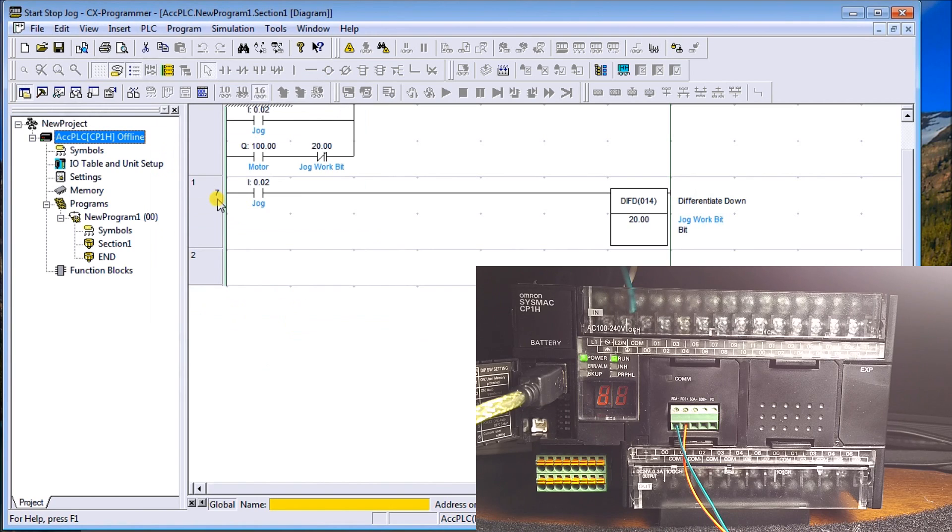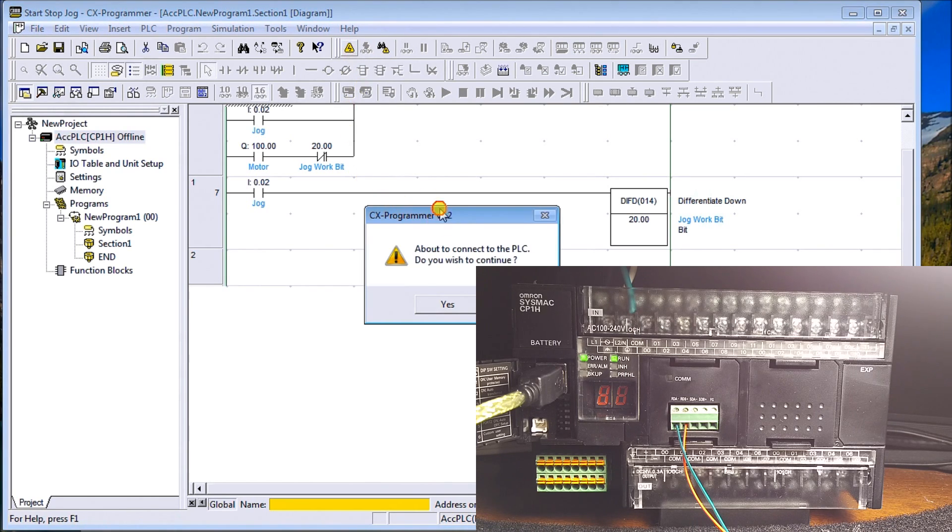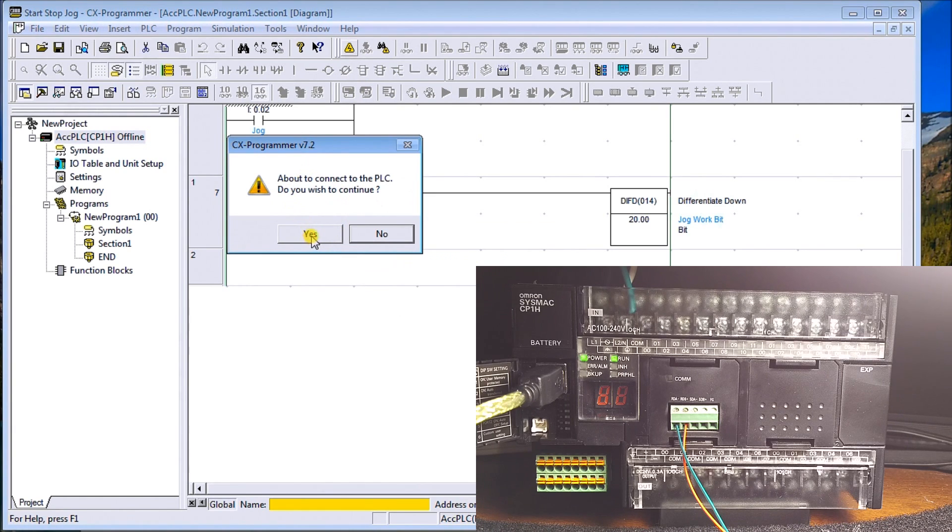Now we're all set to communicate. You'll see two buttons: Work Online and Auto Online. Work Online will use the connection settings we just specified and try to establish a connection. Auto Online will search out through the network and try to find the PLC. In our case we'll hit the Work Online triangle and it asks 'Do you wish to continue?' — I'll say Yes.